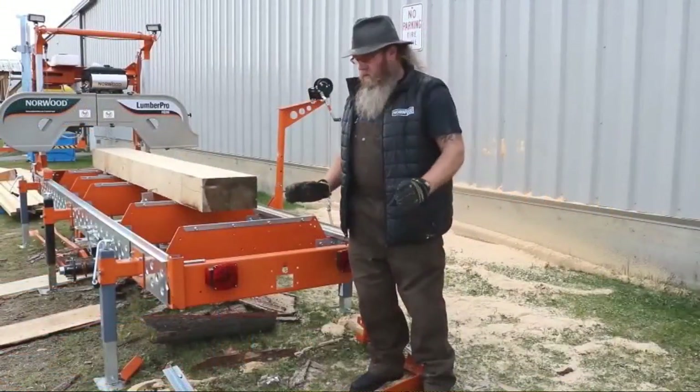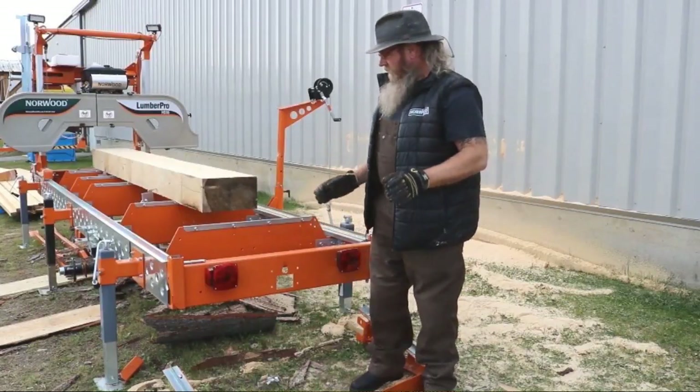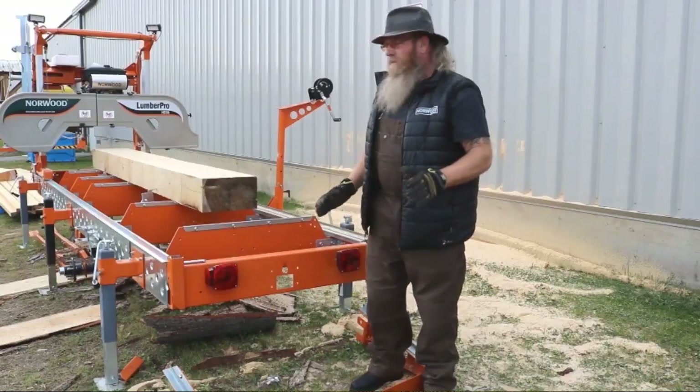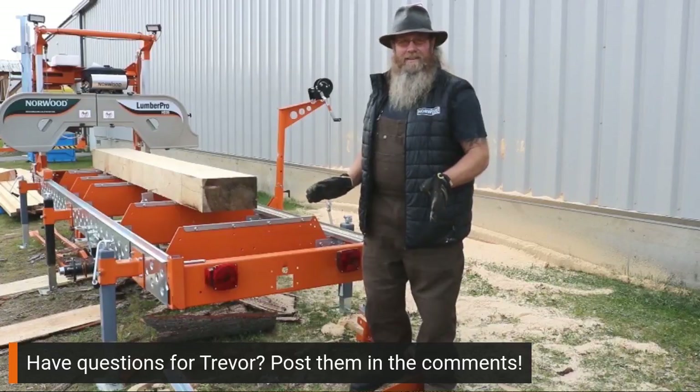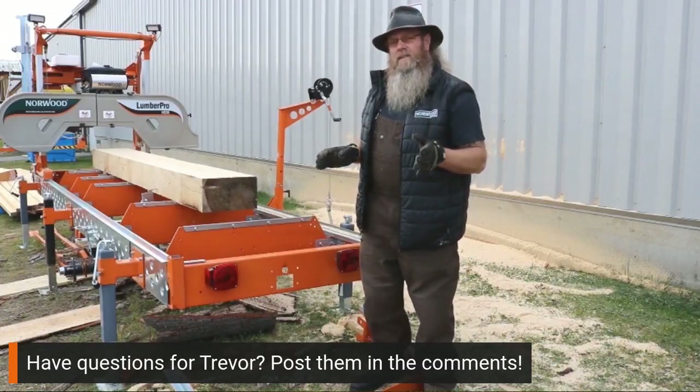Hey everybody, I want to talk to you about the two-foot extension. This isn't a very expensive piece, and I know you may not use it all the time, but man is it ever a handy thing to have around when you're trying to just get that little bit of extra distance out of your mill.